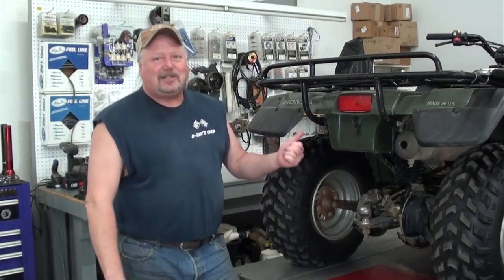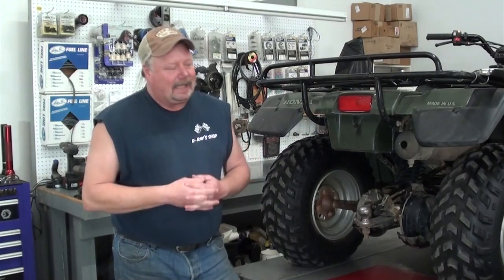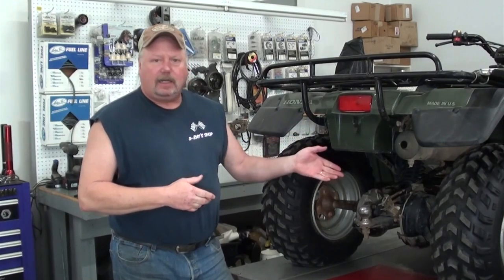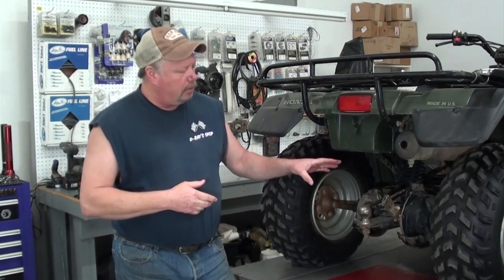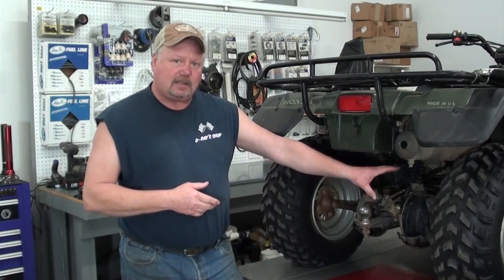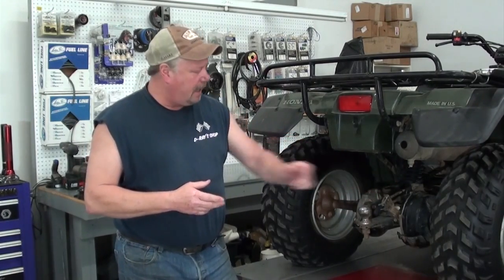Well, everybody, welcome back to D-Race Shop. As you can see, I've got a TRX 300 full drive on the lift today. Over the years I've done several video series, anything from doing carburetor work. I also did a series a few years ago on how to repair the axle bearings over here on the brake panel, and how to remove that stuck axle that's seized up in there, and things like that.